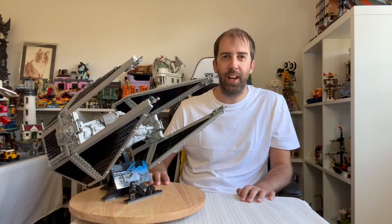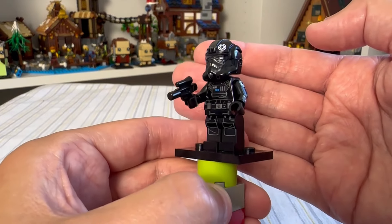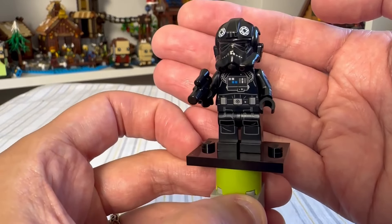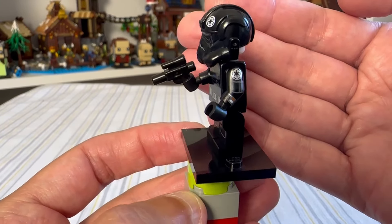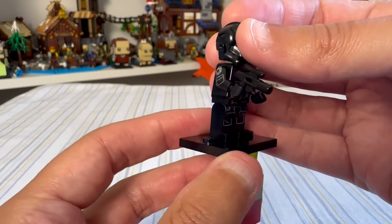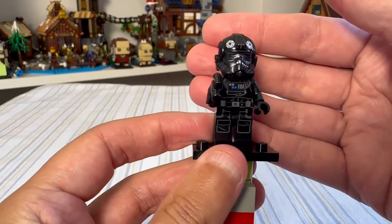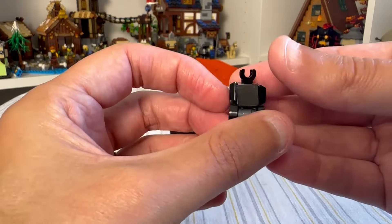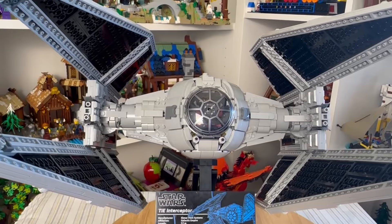Let's take a closer look at the minifigure that comes with this set — it is a TIE Fighter pilot. Really nice looking minifigure with great detailing on the flight suit, legs, and helmet. We do get some arm printing as well, which is not something we often see, so that's really nice. The detail extends all the way around the back and on the other arm too. It comes complete with a blaster, and you can lift off the helmet to reveal the face underneath — only one face, but a good looking minifigure. We also get a little mouse droid, which is a nice little bonus.